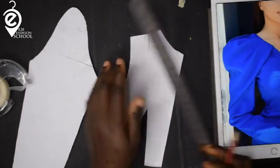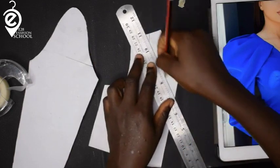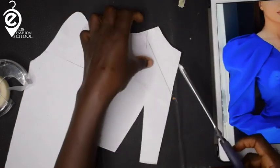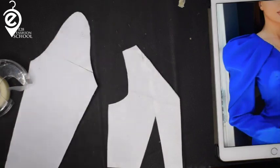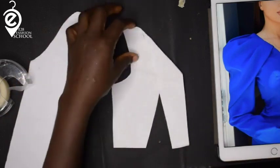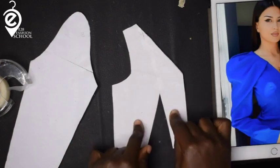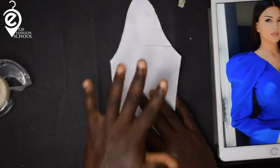You determine the width and depth of your neckline. This is my neckline. I'm going to cut — I don't need this part anymore. Note that the front bodice is not cut on fold. You can also turn this into a princess seam line, but for this tutorial I'm leaving it as is. Now let's get to the main work — making the sleeve.